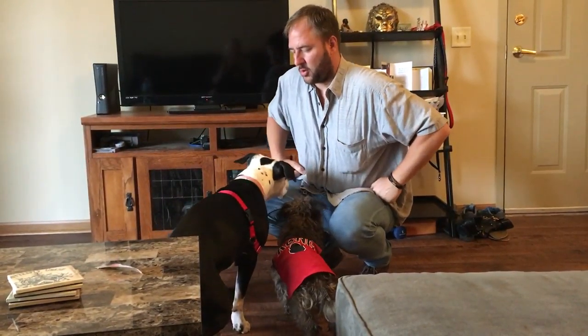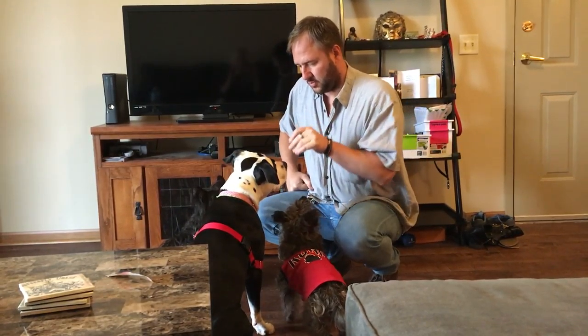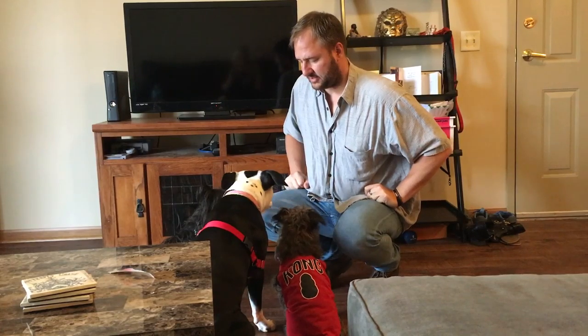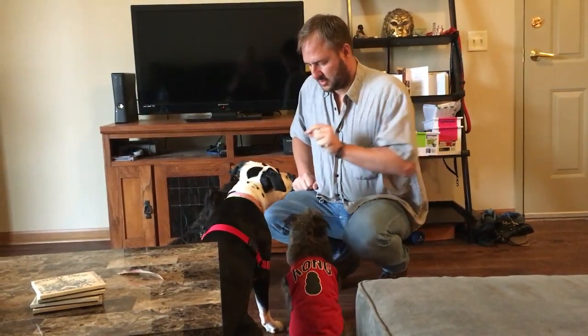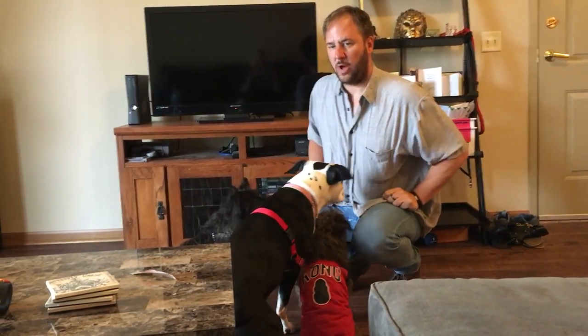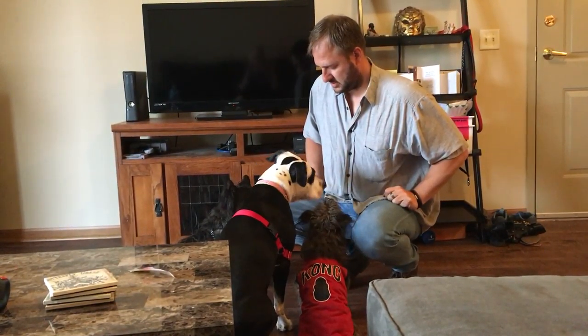What I do is I get down in a crouch or on a knee. So as soon as she looks at me in the face, I give her the treat. But I'm not commanding her to look at me — I'm waiting for her to do it on her own and then rewarding her for doing it.